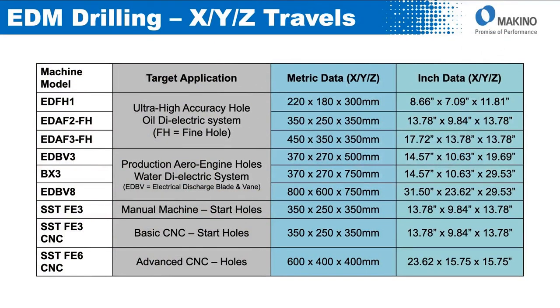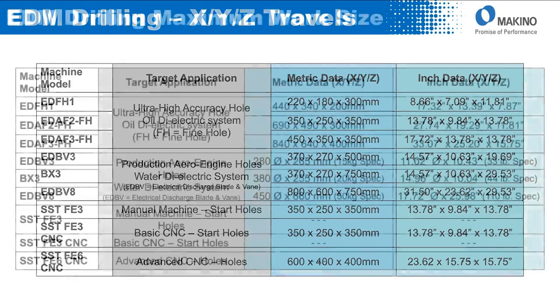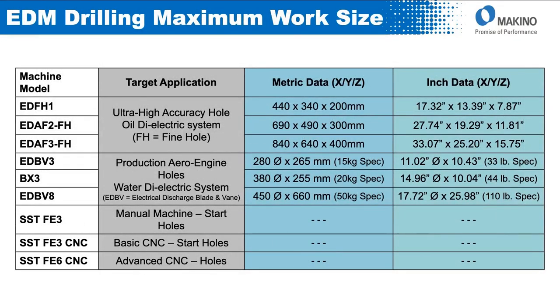The target applications for our EDFH and EDAF fine hole machines would be high accuracy holes, and those use an oil dielectric system for fine hole production. The EDBV and BX3 would be more of a production slash aero engine hole focused machine. Then we have our FE machines for basic start hole wire EDM start holes and some light production, especially with the FE6 machine.